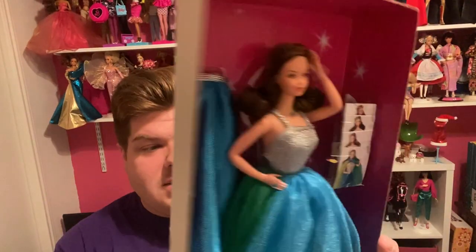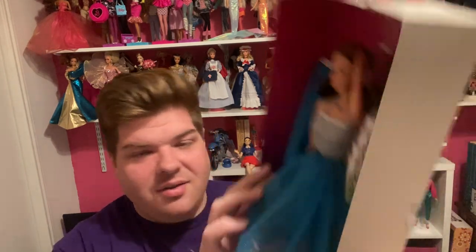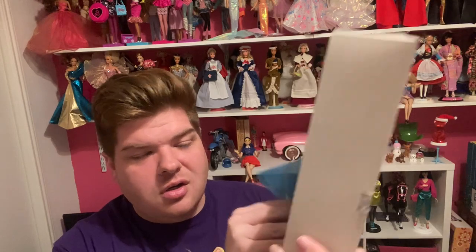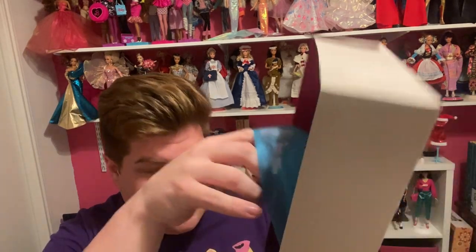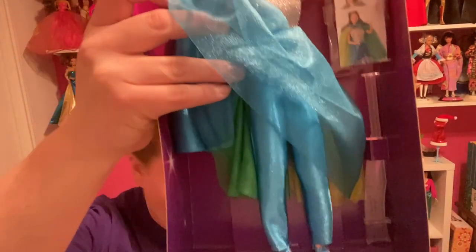Out of the box she slides out of her sleeve like so. We have here this very beautiful blue and green overskirt, which they show she could also wear as a cape. She's wearing these blue, kind of disco-y pants. I forgot to read the back of the box, so why don't I do that real quick.